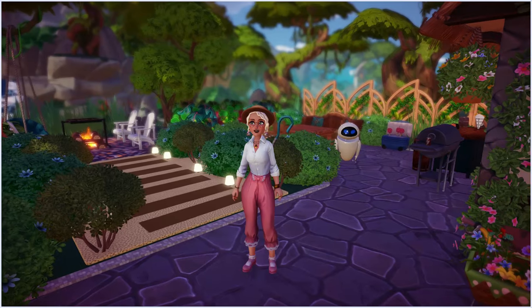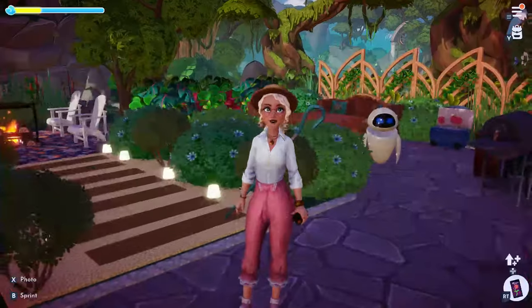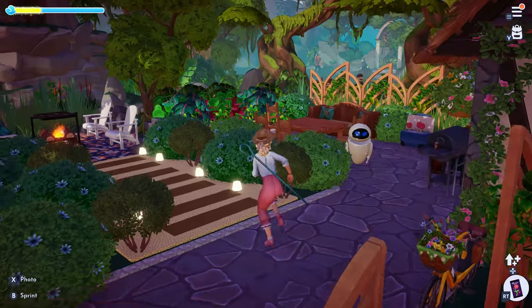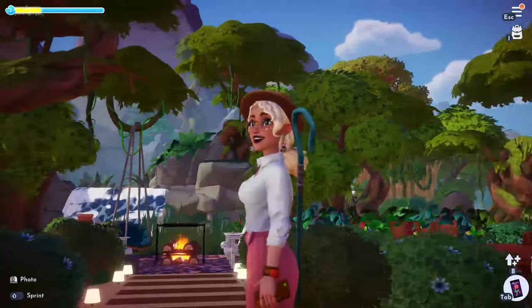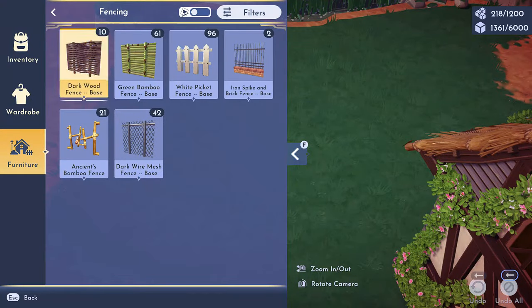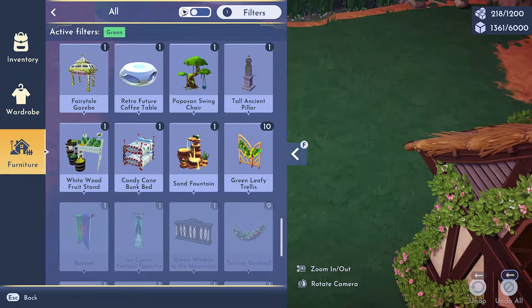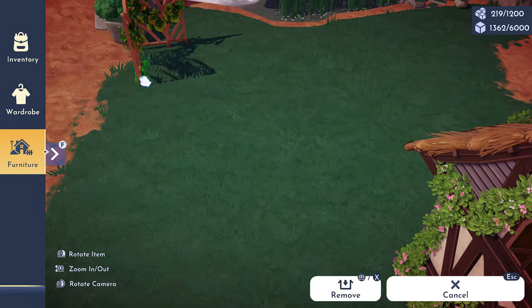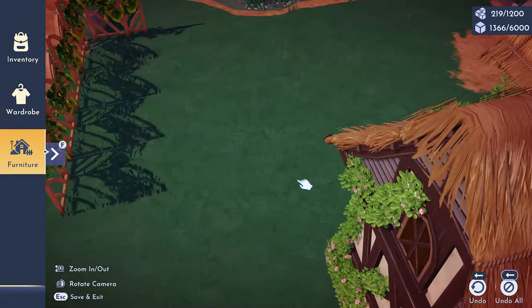I'm very excited because this is my first speed build that I'll be sharing with you guys. You guys want to see more of how I do my builds. So this is the beautiful build I did and I'm excited to show you how I did it. The vibe I was going for was a backyard vibe.